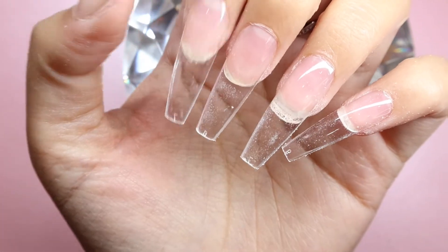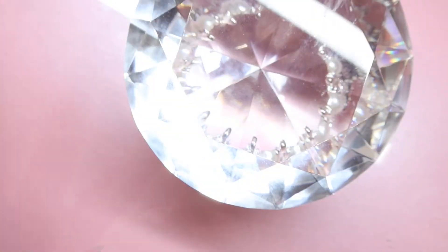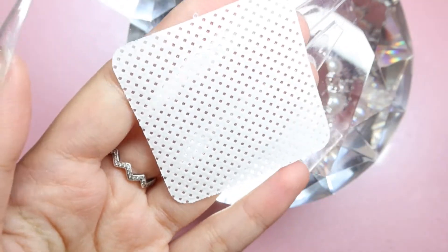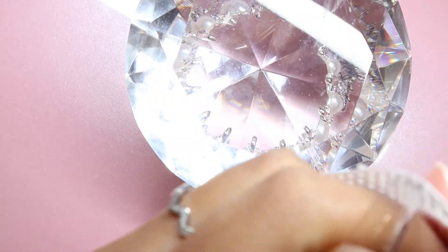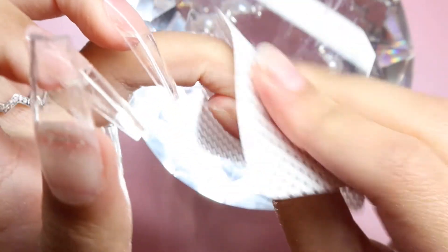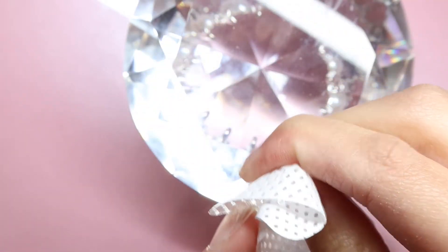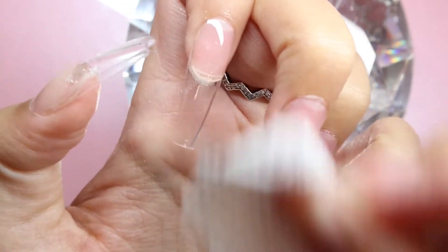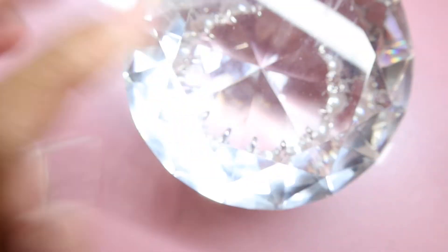I went in and filed and shaped them off camera, and now we're ready for the nail design. First I'm going to get some alcohol and wipe my nails so they are free of any dust. This might also make them a little cloudy, but that's okay since we're going to be covering the nails with gel polish. I'm also cleaning underneath them so there's no dust — a cloudy finish can sometimes happen, but we'll ignore it since we're painting on top.